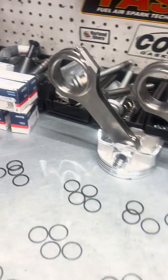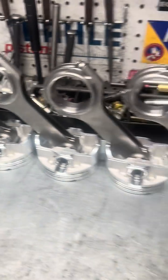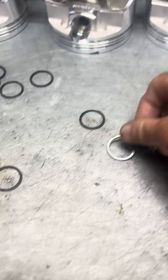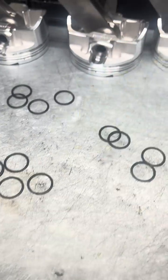Now that I got my rods all sized up — I sized up the big end and the little end, put a little extra clearance in both ends — I'm going to put my clips together. These are spiral clips. I'm not a big fan of the spiral clips; I like circlips. But they get two clips on each end.